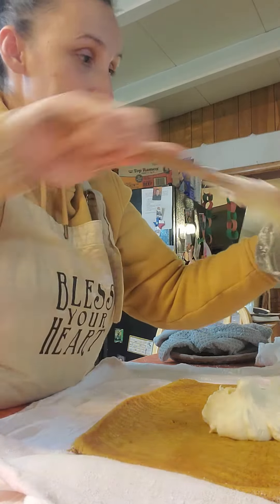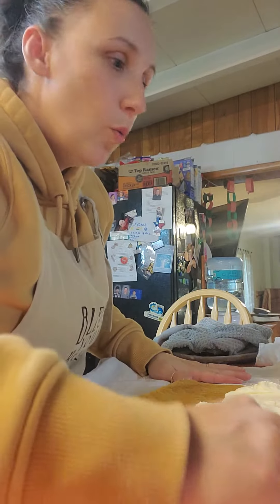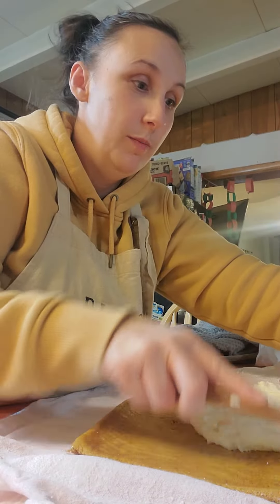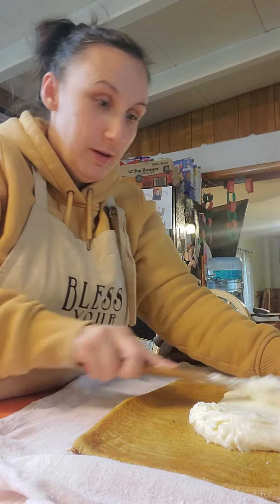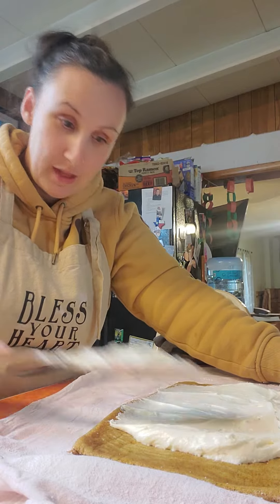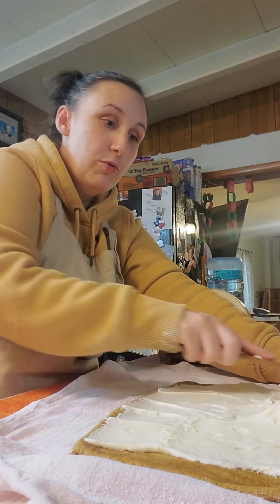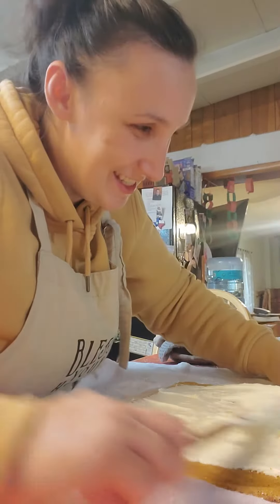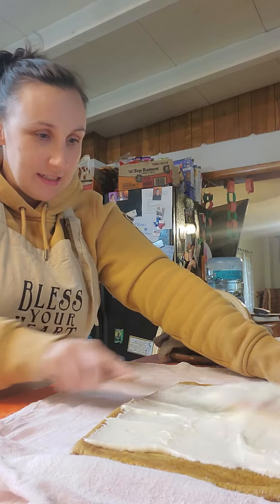So if you're fancy like me, you can make all your frosting at once. If you're not, you just make it one at a time. If you're just making one pumpkin roll — but I don't know why you would ever do that. If you're making pumpkin rolls, you might as well make as many as ingredients will allow. I only had enough eggs to make three pumpkin rolls.